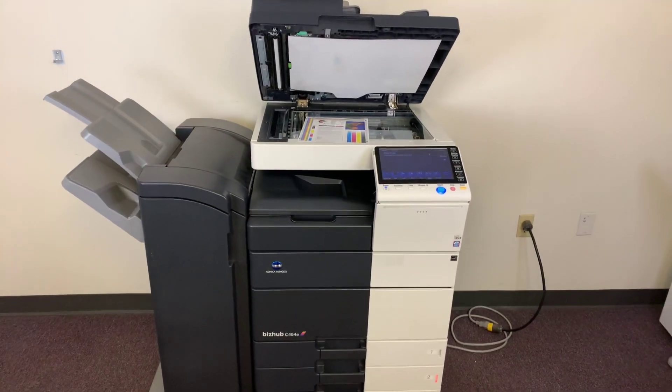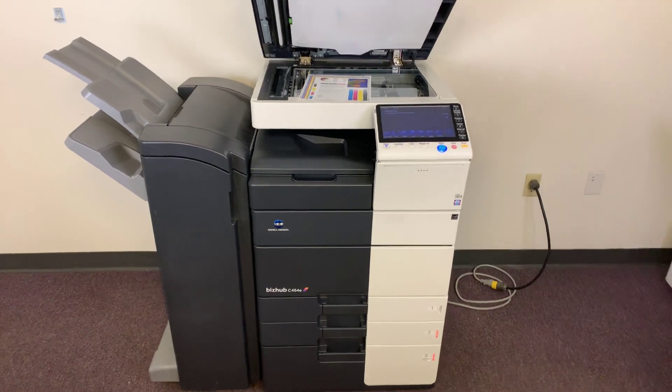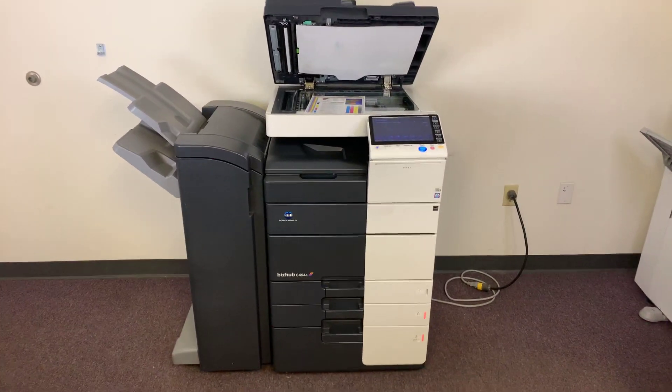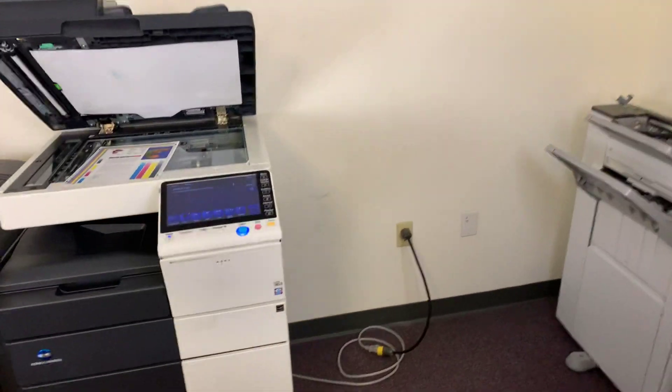This machine is a Konica Minolta BizHub C454E. It's a 45-page per minute multifunction color copier with network printer and network scanner. It also has fax. It's got four paper trays — three on the front plus the bypass on the right. And it comes to us with the upgraded stapling finisher.